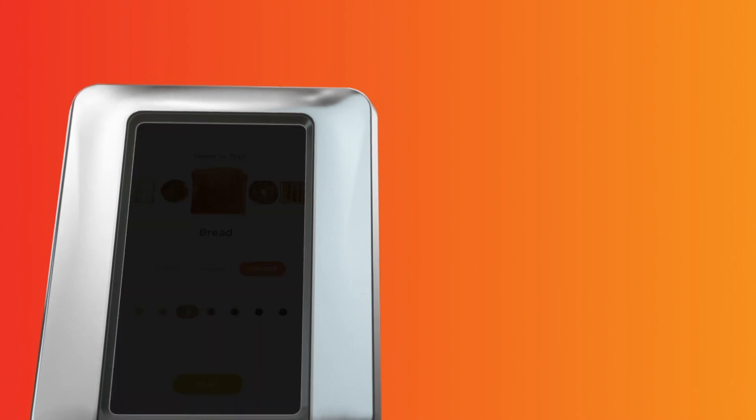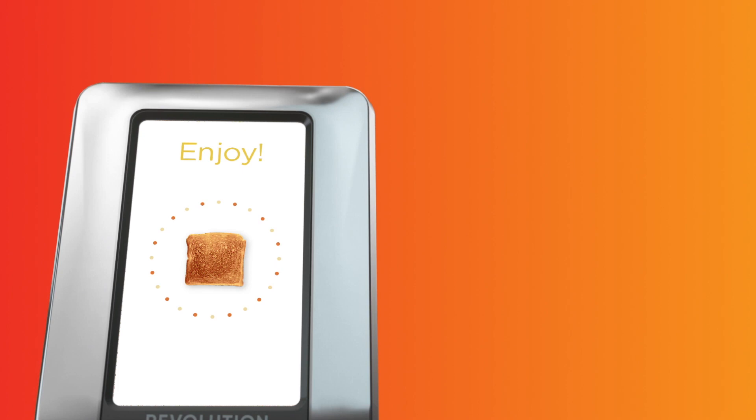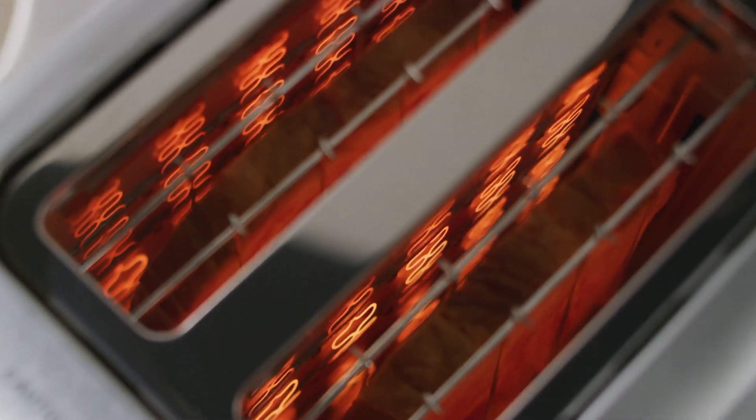When the start button flashes, give it a tap and watch the countdown timer during the last 10 seconds. Our exclusive smart algorithm temperature control system ensures consistent results.